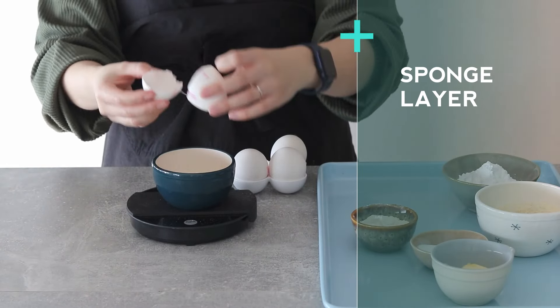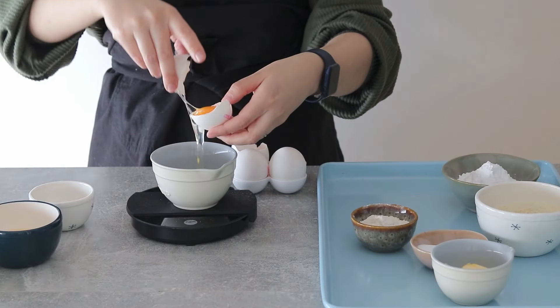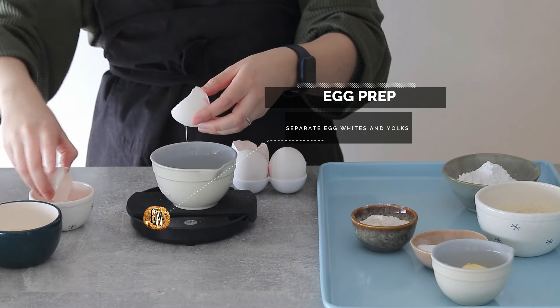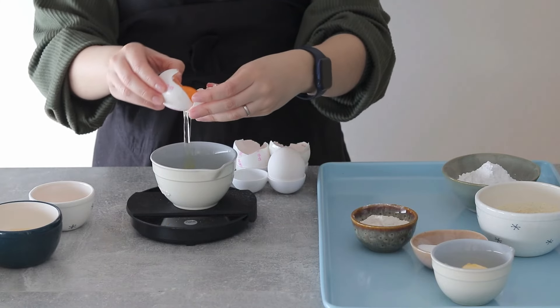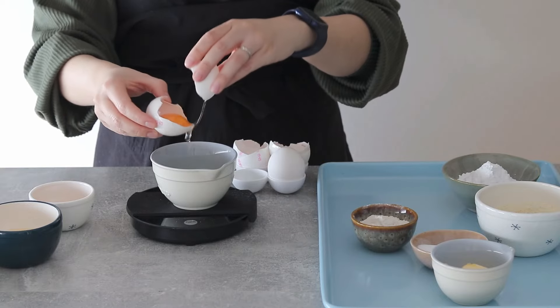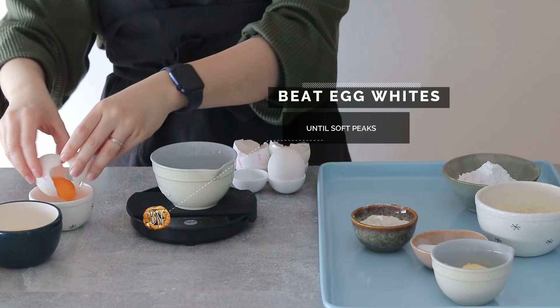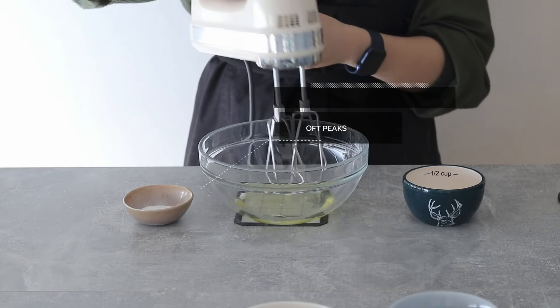What we have here is essentially a layered dessert. I'm starting off with the sponge cake part and for that I'm going to be using some eggs — I'm going to separate those into egg whites and egg yolks because I'm trying to build a very light cake layer, and for that we use this method of building the air firstly with the egg whites.